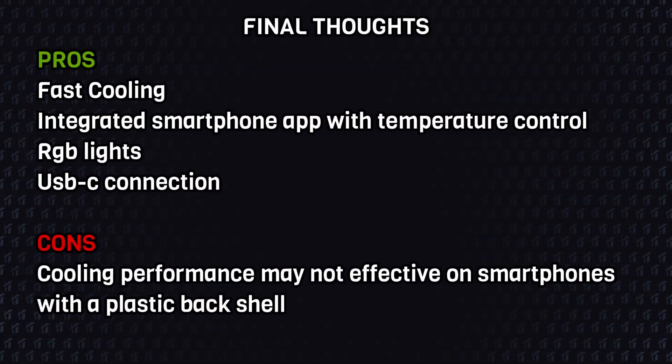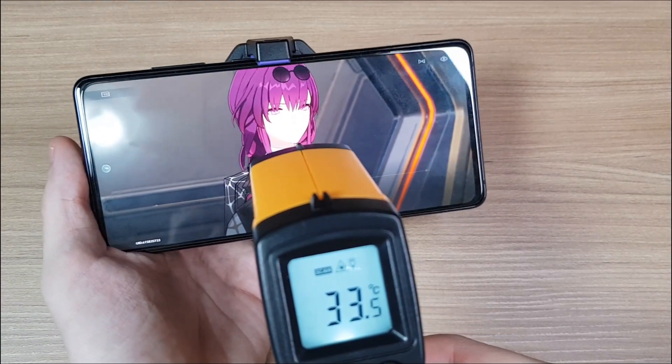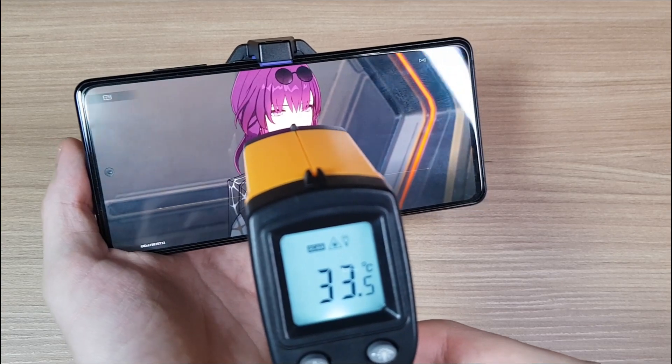And that's it for this review. If you plan to get a cooler for yourself, I'll be leaving all the links in the description of this video. As always, thank you for watching, and I'll see you next time.